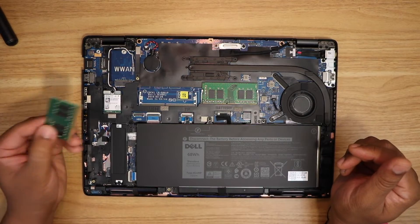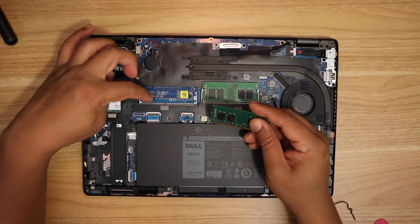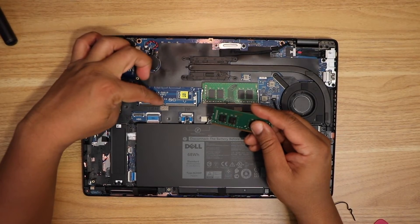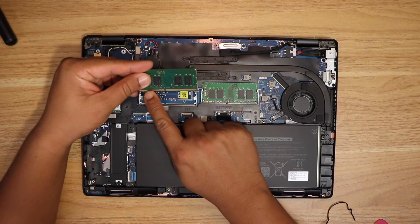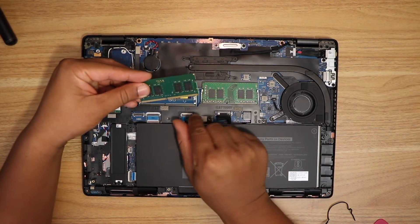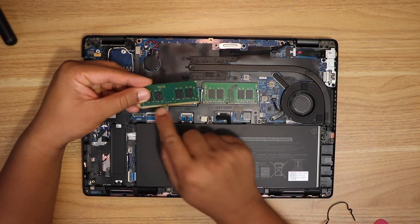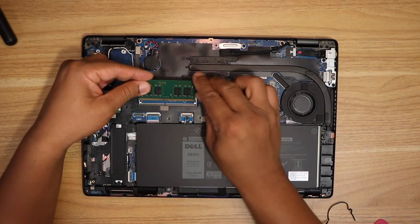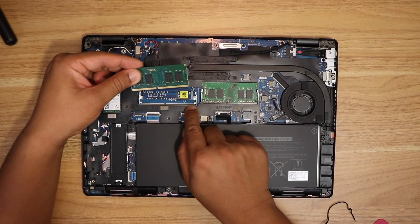Installation of this RAM is pretty simple. If you see on the board there are some markings — you have to align the marking of the RAM along with the marking on the board. There is a slit with a bigger portion and a smaller portion. You have to align the smaller portion with the smaller portion on the board, and the bigger portion with the bigger portion on the board.